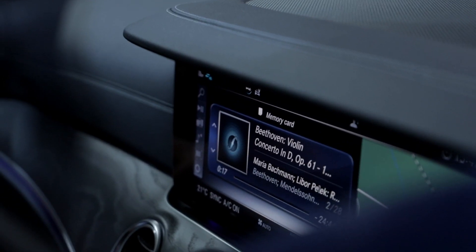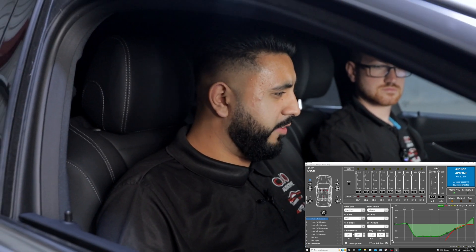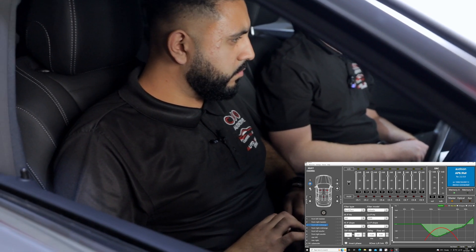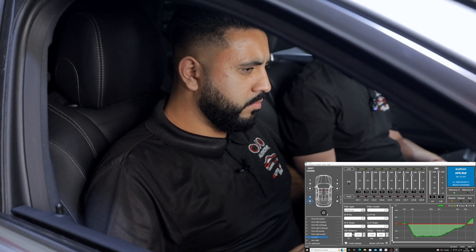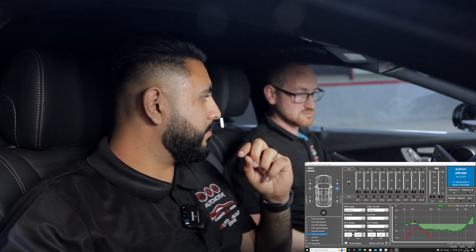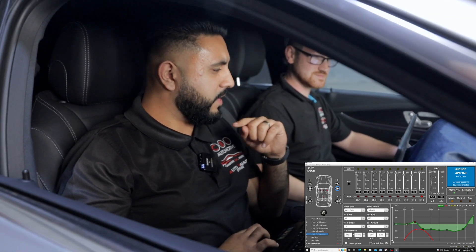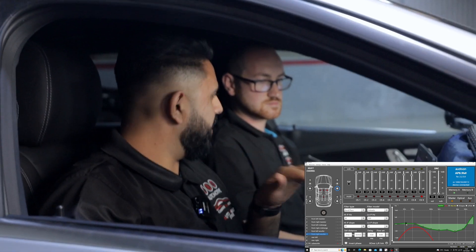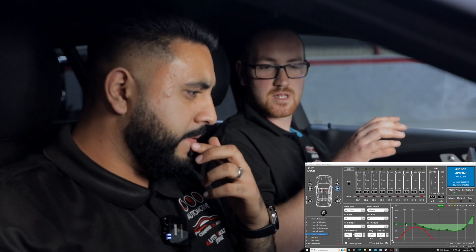We're listening to Beethoven while going through and changing some presets. Already it's a lot clearer than what it was before. We continue to tune it while listening to songs the client gave us to make them sound as good as possible. It's a lot less heavy than it was — it was really drum-heavy and boomy before. We're now fine-tuning the mid-range just slightly to get everything sitting right.